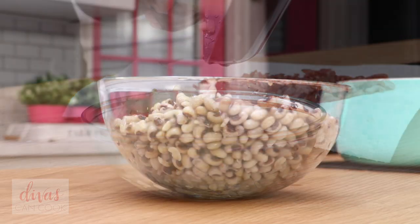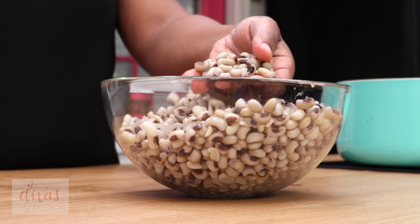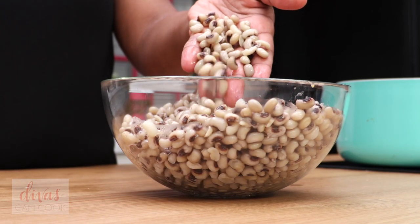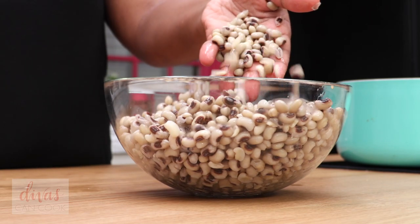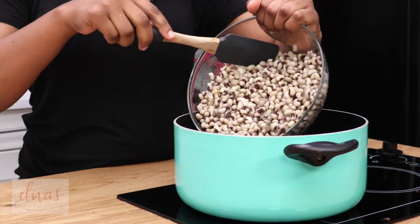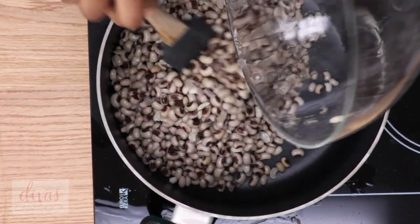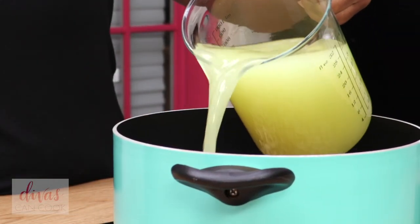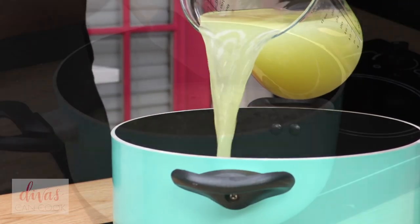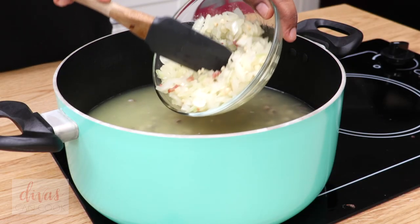Now we're going to move on to our black eyed peas. I soaked these overnight. You can do overnight, you can do a quick soak according to the package — just read the back and it will tell you how to quick soak them for an hour. Or you can not soak them at all, but you might get gassy. I have another recipe on my blog where I did not soak the beans and they were just fine, but if you're gassy, you got to soak them. Add them to the pot and then add in some chicken broth. Make sure you use chicken broth — it won't flavor without it. Chicken broth is like the bomb.